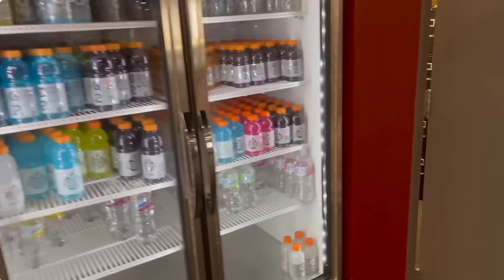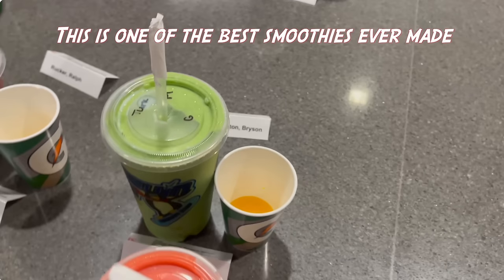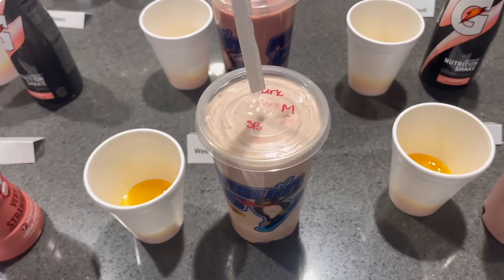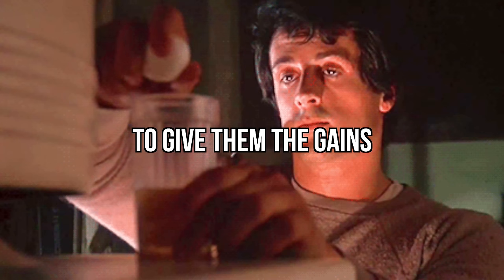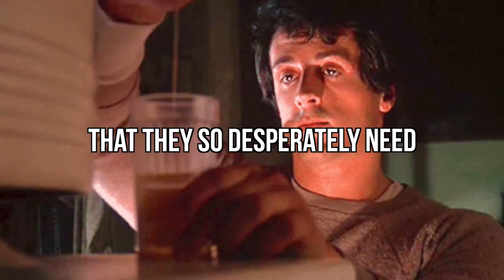And here's why I wanted to tell you all that — to give you context. I've been drinking smoothies and protein shakes for over a decade. At Oklahoma, they made us custom smoothies with whatever fruit we wanted in it. And athletes everywhere rely on protein shakes to give them the gains that they so desperately need.